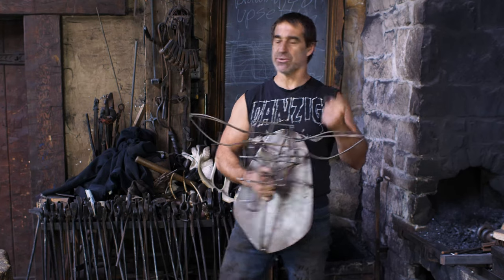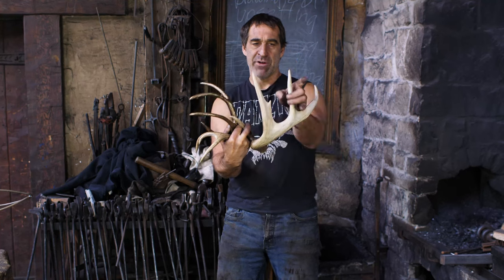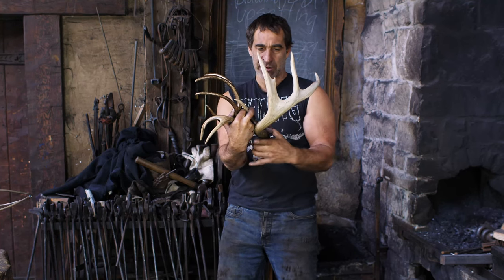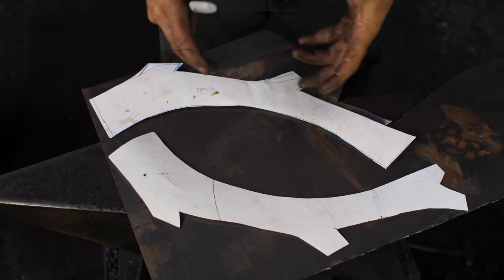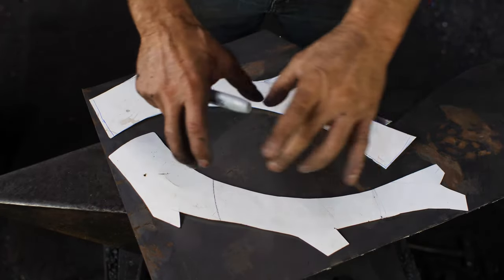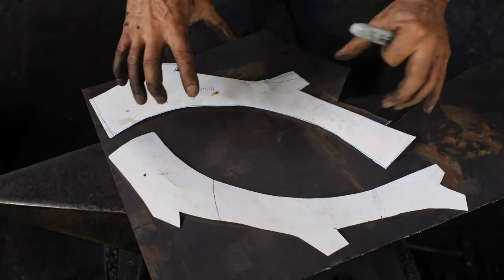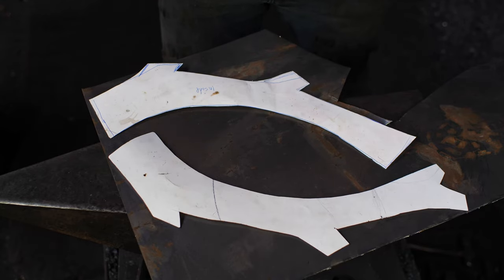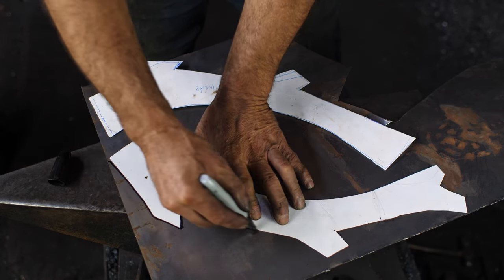I'm going to start with the antlers. I have a few antlers here I'm using as my model. I'm going to do up a cardboard template to make the main branch, and then I'm going to forge out solid pieces. The main branch will be made out of two pieces of sheet, hollowed out, welded together, and then we'll go from there. I've come up with the main branch size for the antlers. I've got an inside and outside - because of the curvature there's a slight difference in the sizing of these two pieces. Let's trace these out and cut them out with a Beverly. This is 18-gauge sheet steel.